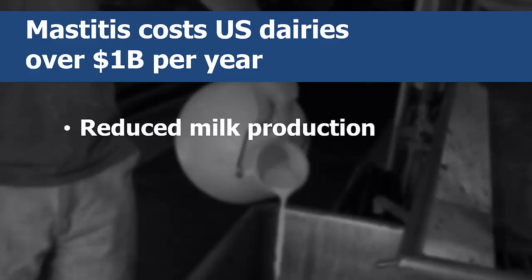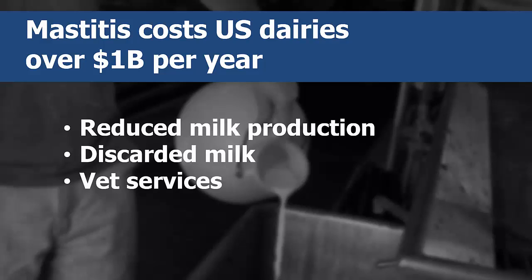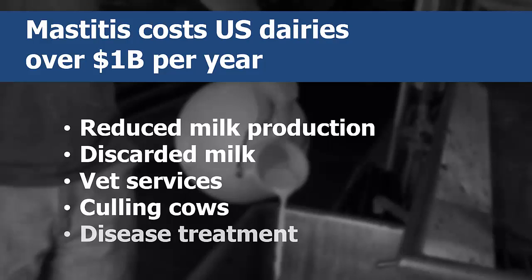Reduced milk production, discarded milk, vet services, culling cows, and disease treatment all contribute to these farm profit losses. Therefore, it is important to provide proper treatment to minimize the negative impact on both profit and herd health.